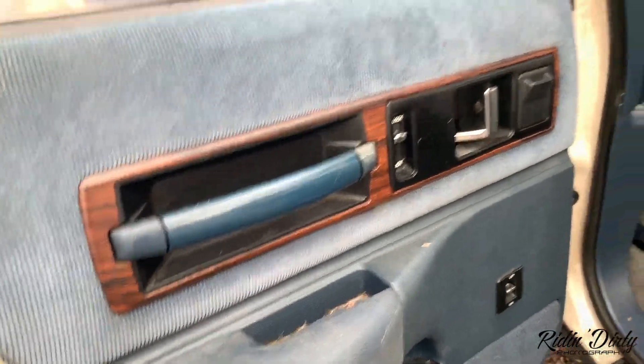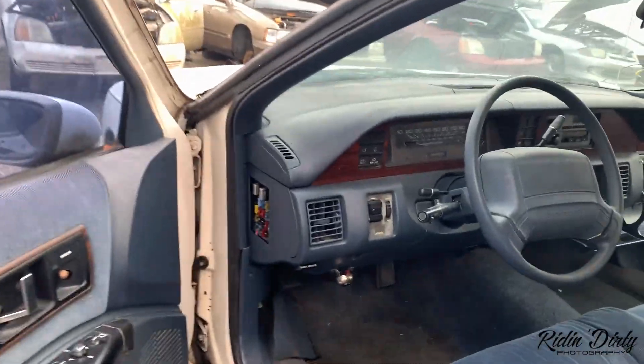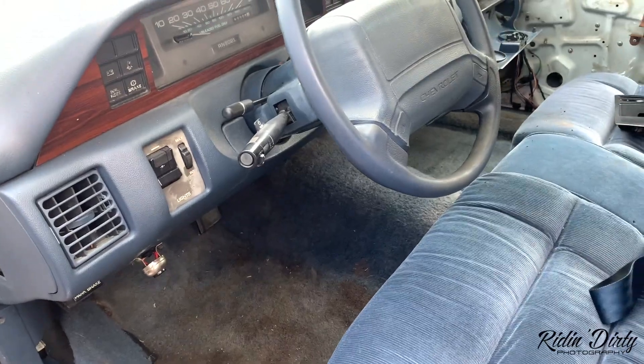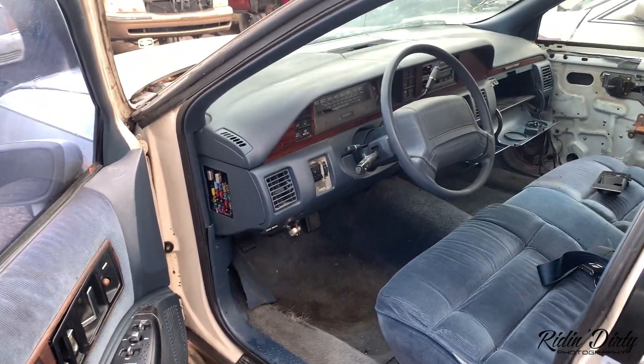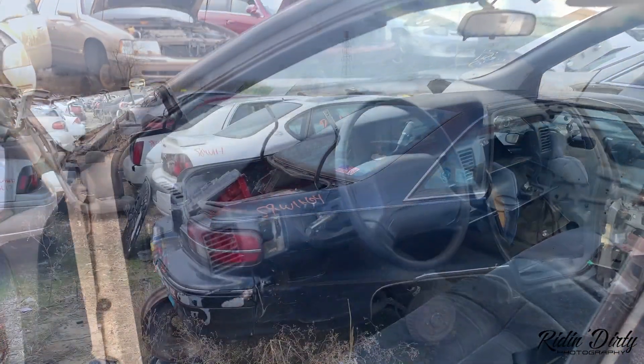Damn, all three of those are in good shape but I can't find the fourth one. Well, I'm for sure gonna come get this lower dash — might even get those taillights. Let me go get my tools so I can get this all pulled off.